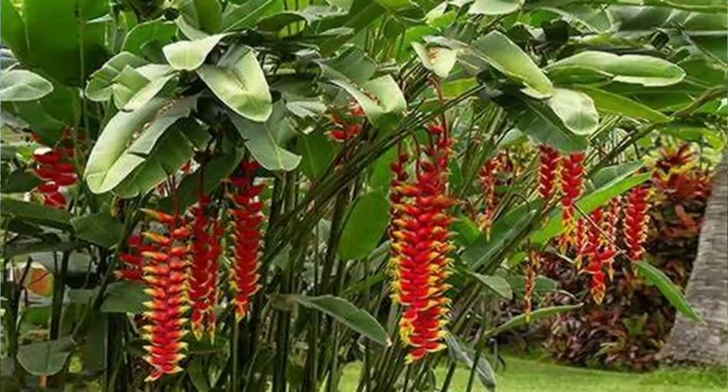I'd ordered some lobster claw plants, and they did come in. We got those planted in these pots behind us. We're going to leave them out here till they start to actively grow, and then we'll move them over where we think we need them.